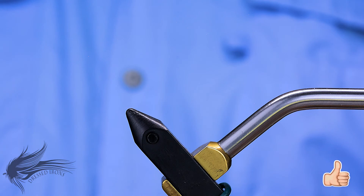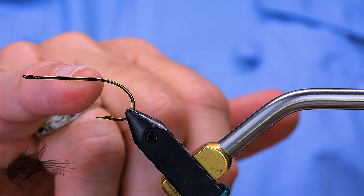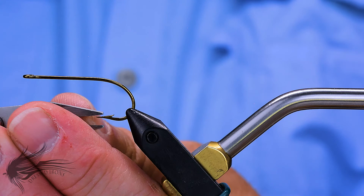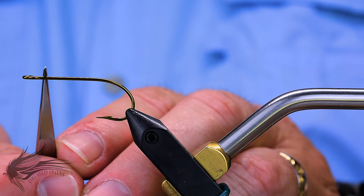I'm going to start the Gartside Soft Hackle by placing our hook in the vise. I'm using a Mustad 33-66 in a size 2 for this. You can use basically any short-shanked, wide-gaped bass streamer hook with a straight eye. I'm going to go ahead and de-barb the hook. You don't need a real long shank on this because all of the pieces and parts to the fly are tied within the first one quarter of the hook shank.